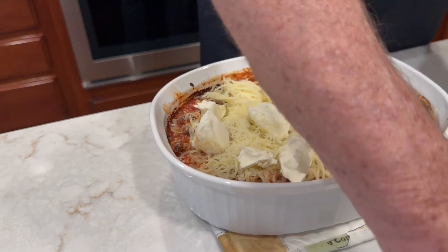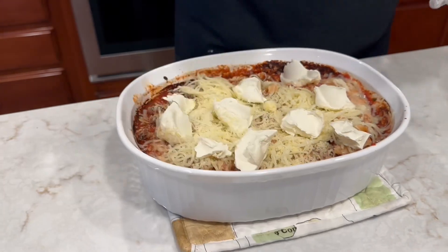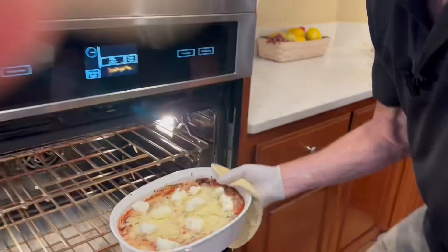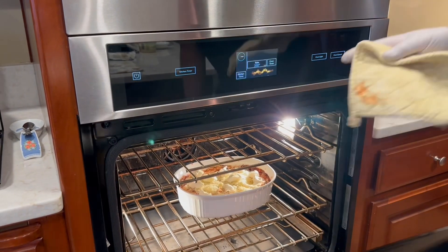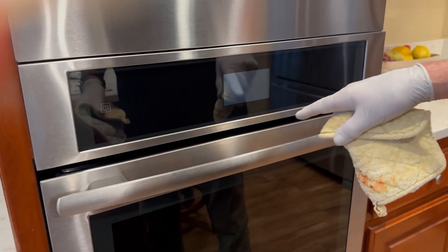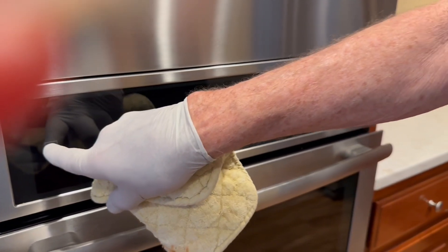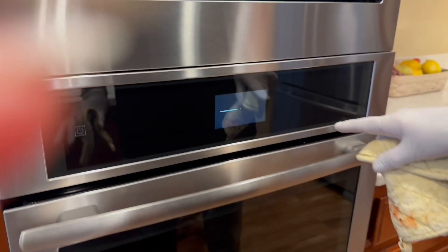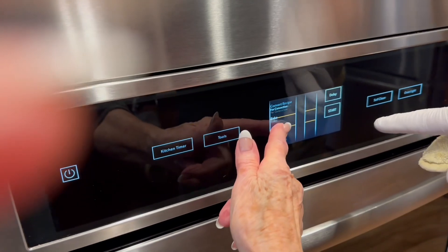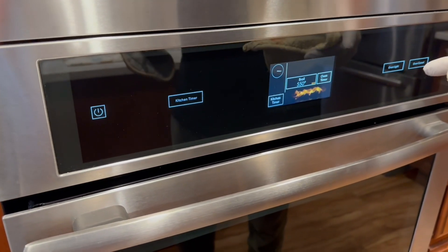Does it look good? We'll let you know after it cooks. Back in the oven she goes. Let's crank this up to broil — shut that off, turn it back on, give it a second, and putting it on broil right there.